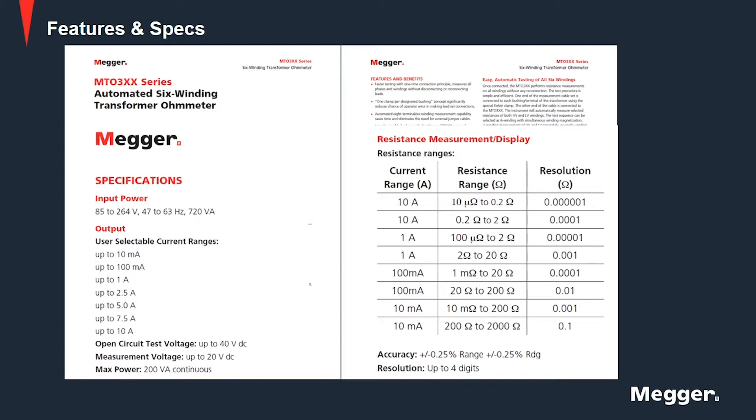It has simultaneous winding magnetization for fast accurate resistance measurements of high inductive loads. The next feature is the built-in auto demagnetization. The MTO has discharge circuitry that will automatically initiate when the current source is disconnected from the device under test. More details can be found in the data sheet on the Mager website us.mager.com.